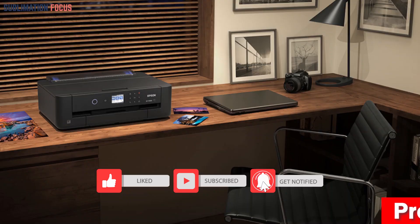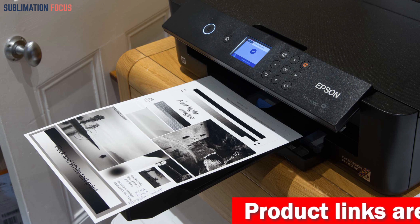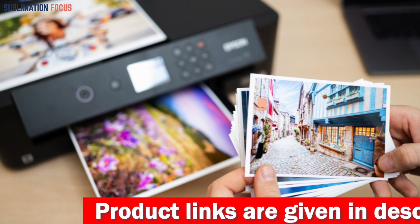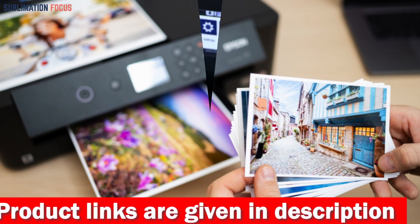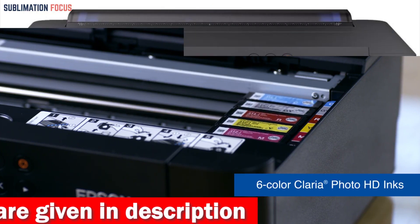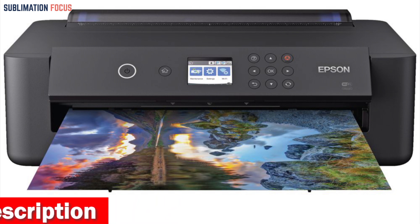One of the standout features of this printer is its individual six-color Claria Photo HD ink system, which includes red and gray inks that add an ultra-wide color gamut and enhanced black-and-white prints to your images. With a sound pressure level of only 49 dBA, it's perfect for professional work without disturbance. It also has a 50-sheet rear tray for specialty media including card stock, supporting borderless sizes from 4x6 inches up to 13x19 inches.